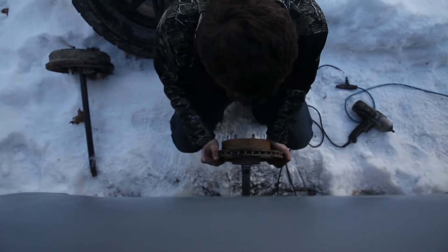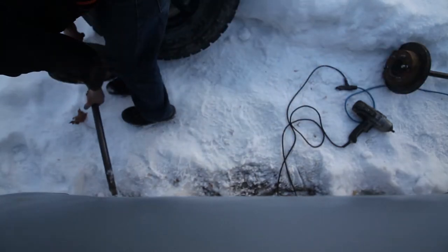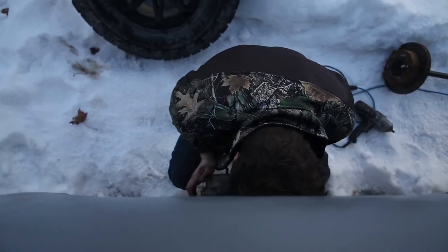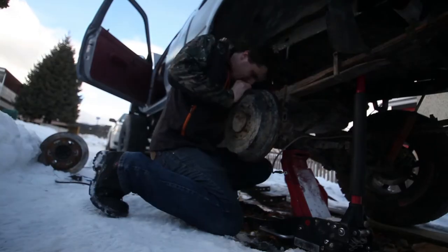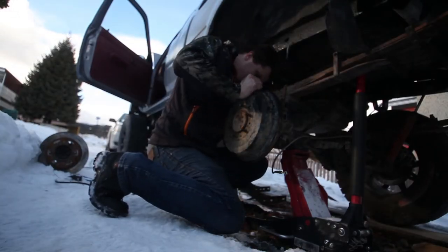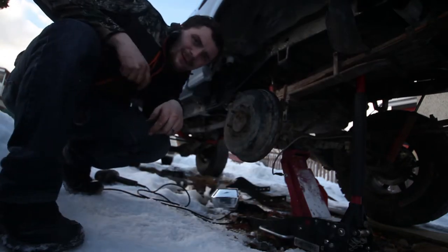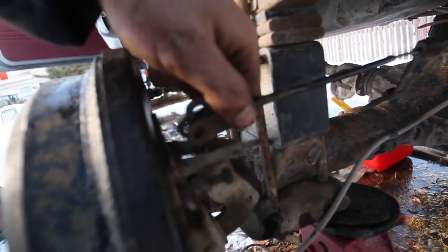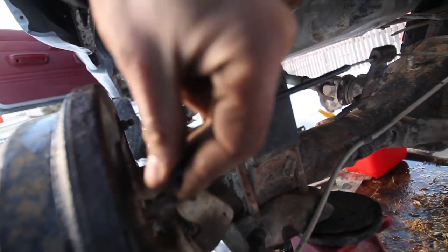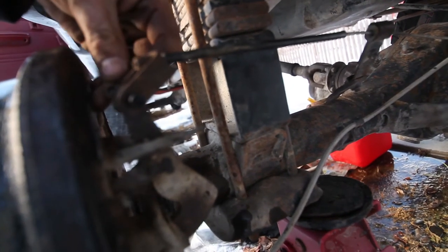She's out. There you go, drum's back on. Hey look, e-brake lines up! Don't have the pin anymore so it's going to get a nut and bolt, but it's going to work.